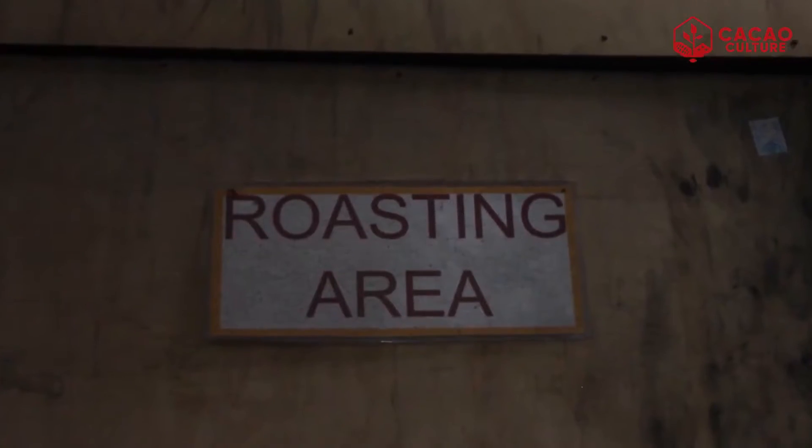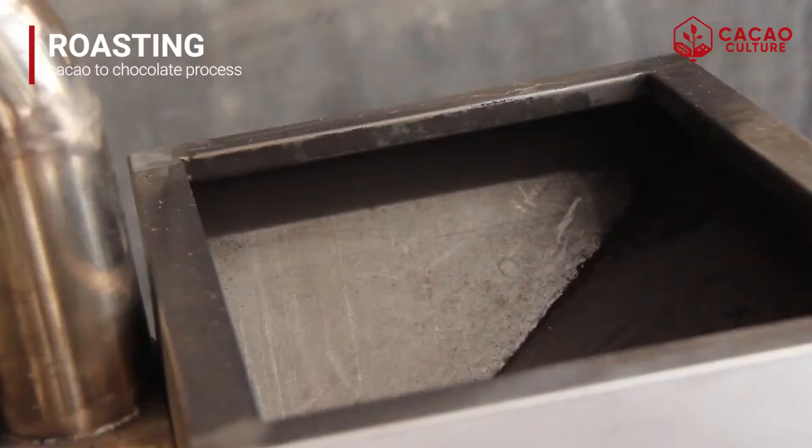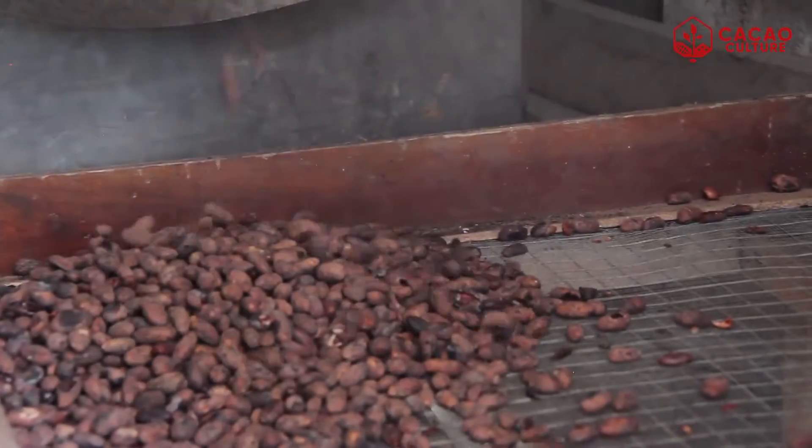So we start with the roasting process. We roast the beans at a temperature of 55 to 60 degrees and roasted in 18 minutes.